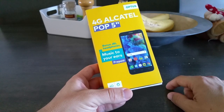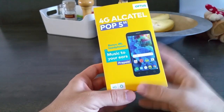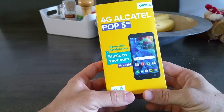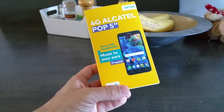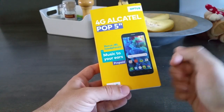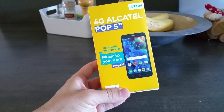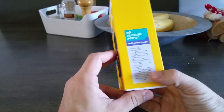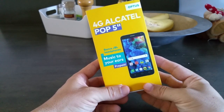Hey guys, Andrew Kiss here, The Review Dude, and to say that I'm excited is a complete understatement because in my pretty little hand, I hold the brand new 4G Alcatel Pop 5 that you can now purchase from Optus.